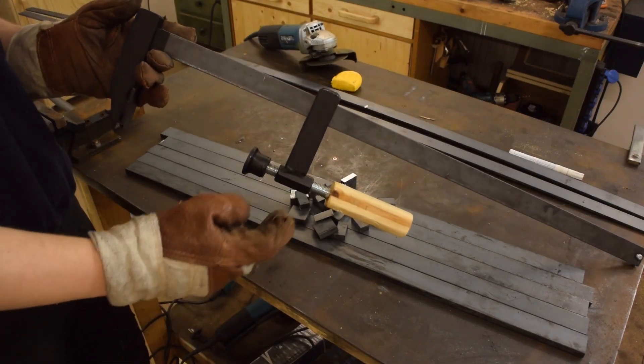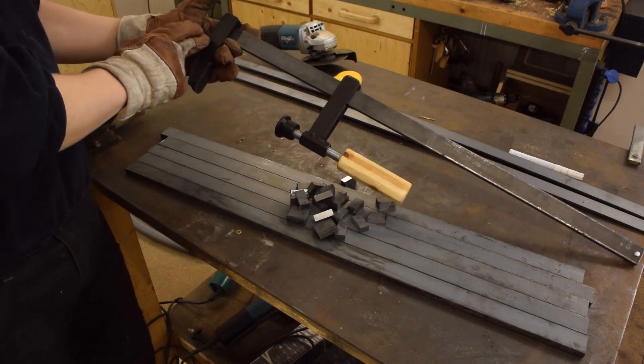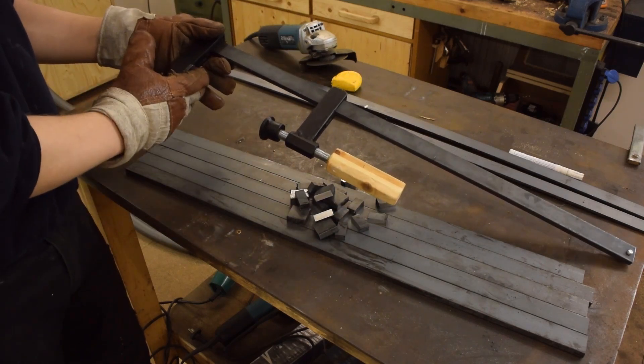And now I'm just going to cut the outer pieces of the moving jaw, the fixed jaw, and the fixed jaw clamping pad.